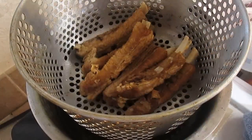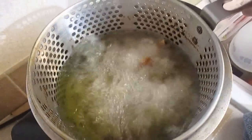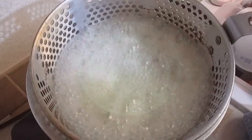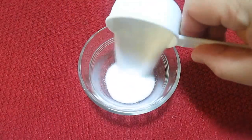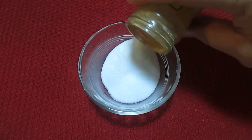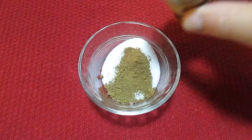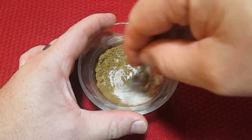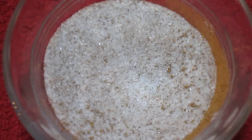Now for the next step, all you've got to do is drop these in a fryer for just a couple of minutes. In the meantime, mix a little bit of sugar and some five spice powder. If you don't have five spice powder, you can just use cinnamon.